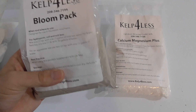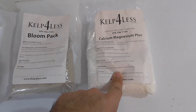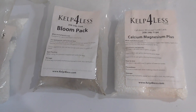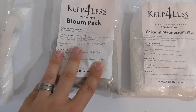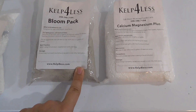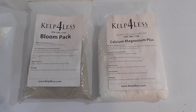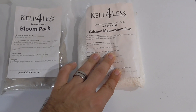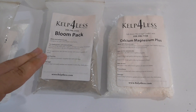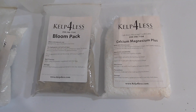The bloom pack, when you order it, comes with just one product. They tell you it works best using the Calcium Magnesium Plus as well, but you have to buy that separately with the bloom pack. The bloom pack is formulated as 2-20-20 — a lot of phosphorus and potassium. The CalMag Plus has an analysis of 8-0-0. I'm using a quarter teaspoon in a pint of water for the CalMag Plus, watering the plant, and then immediately following with a quarter teaspoon in a pint of water for the bloom pack.